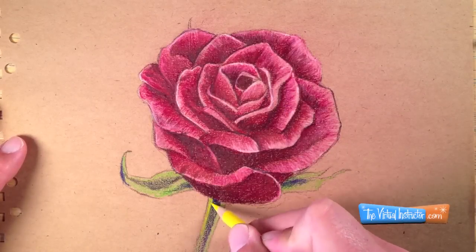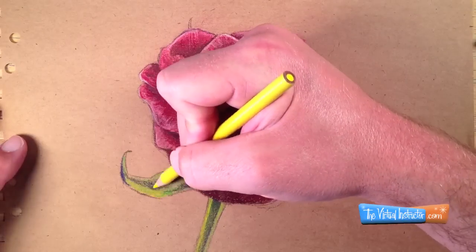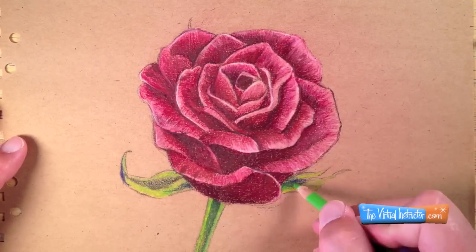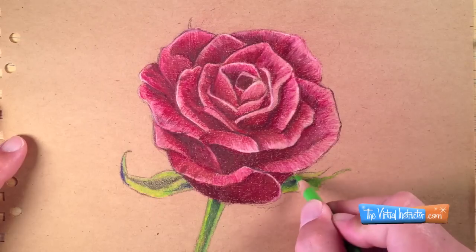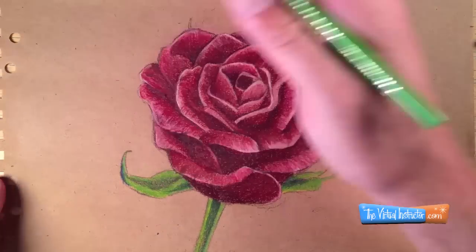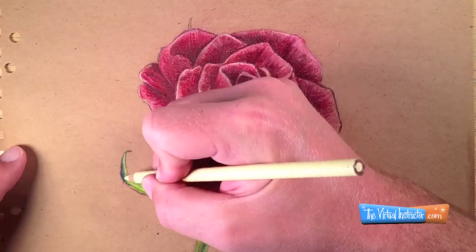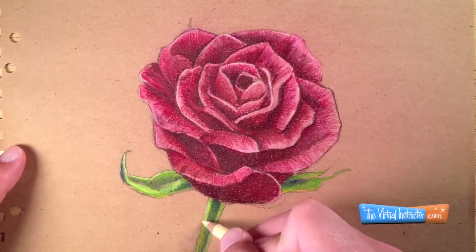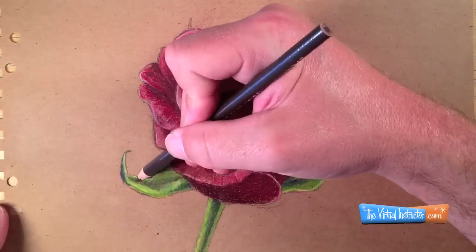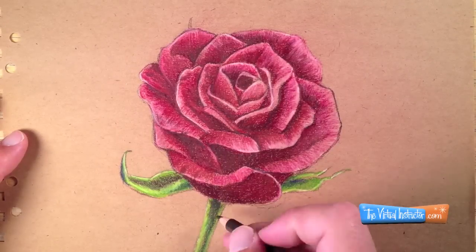Now I'm also going to use yellow and lighten up some of the highlighted areas, letting that mix a little bit with the yellow-green that we put down originally. I might burnish those colors with the original green that I used. I'm also going to use a bit of the cream color to make the highlights pop a little bit more. I'll also take the dark brown and burnish some of the shadows to give them a little bit more contrast as well.